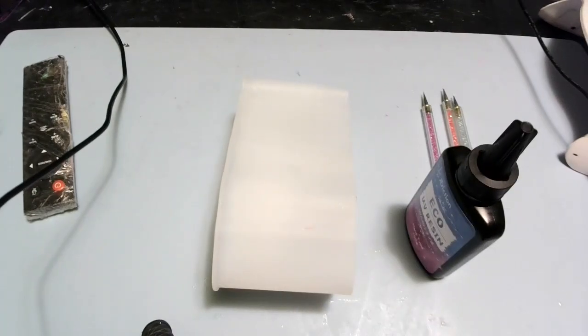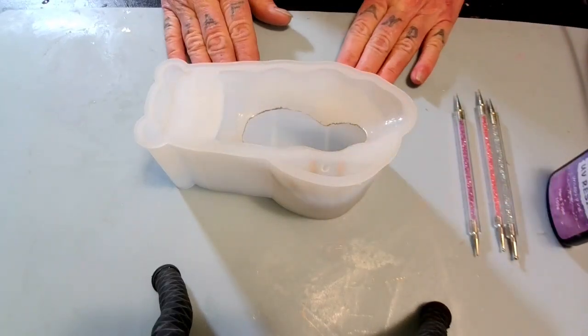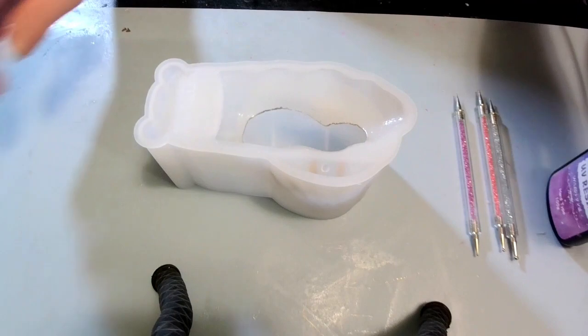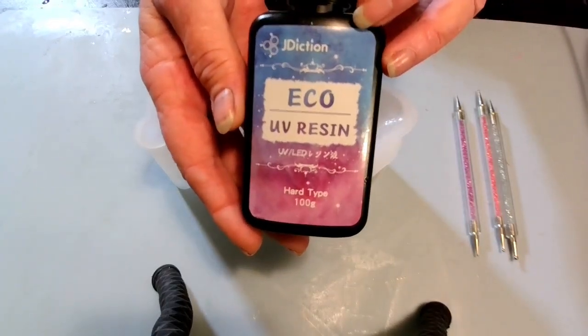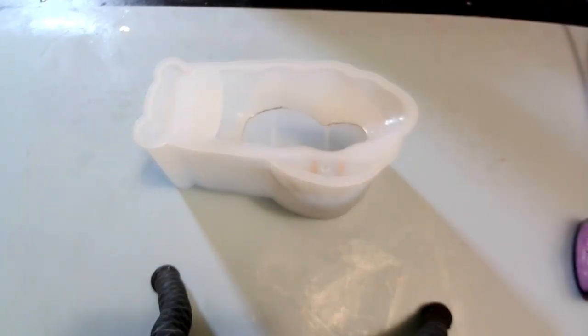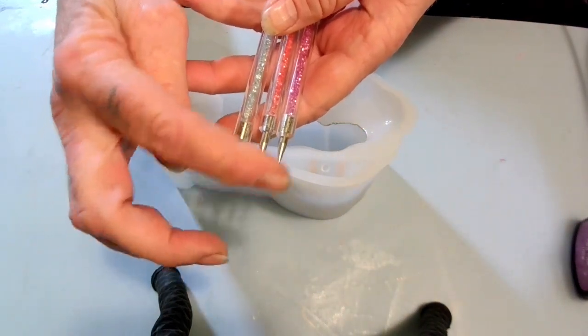I'm gonna get y'all down and show y'all what you need to do it. I already done the snail shells. Now I'm gonna be doing mine a little different than Miss T and Art because she was using regular resin. I'm gonna be using J Diction Echo resin UV. I have these glasses and these dotting tools — a large, a medium, and a small.